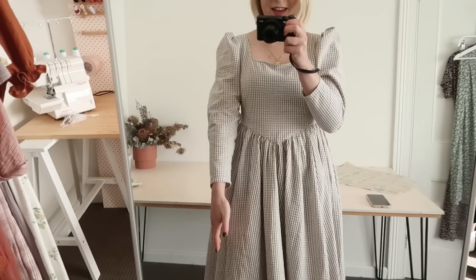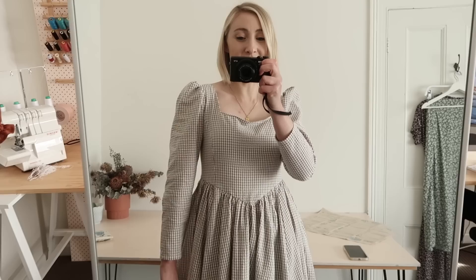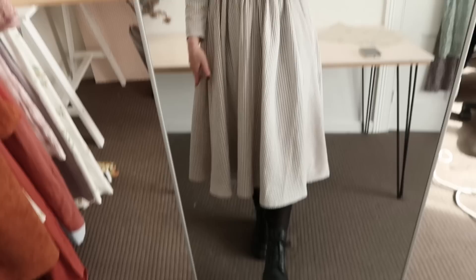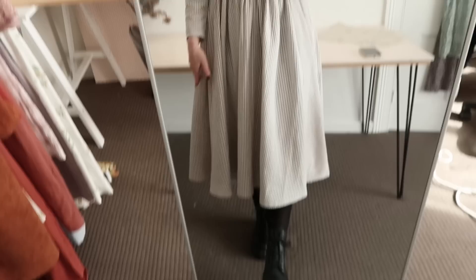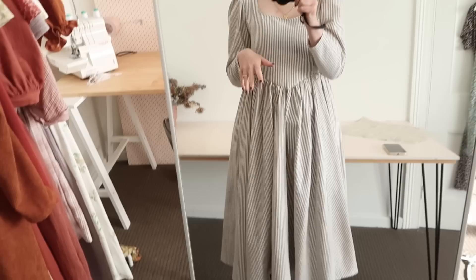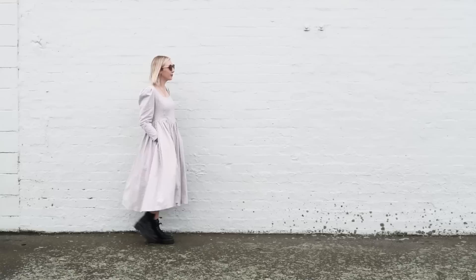I love it so much more now that the sleeves have been shortened and taken in a little bit. I just think it suits the style of dress so much better and makes the puffiness of the sleeve look a lot cuter. The skirt is hemmed and it is massive, and I just love how this dress looks with my Doc Martens boots. The combination of a really feminine and quite formal princess style dress with a pair of chunky military style boots just looks so nice. I'm so happy with this dress and I can't wait to see all the different ways I'll end up styling it. I'll insert some footage now of me wearing this dress so you can get a really good look at how it looks on.